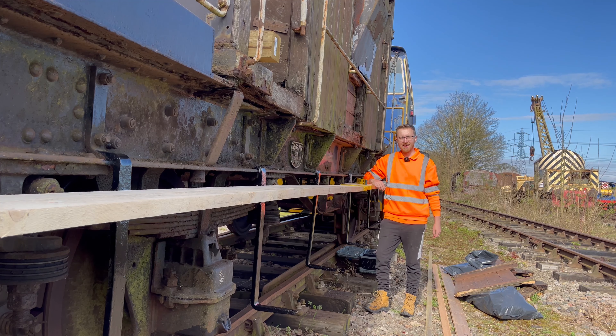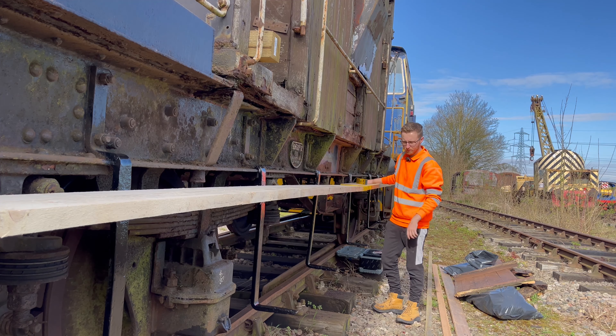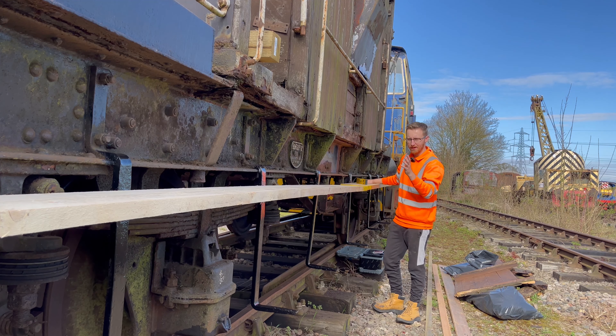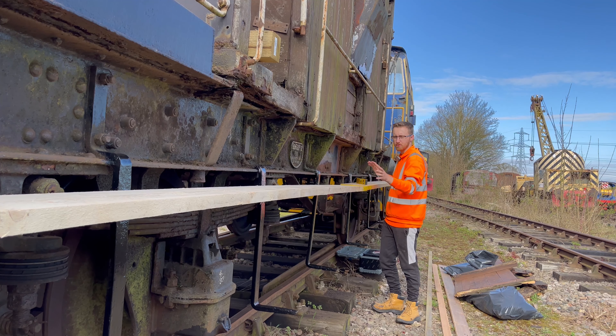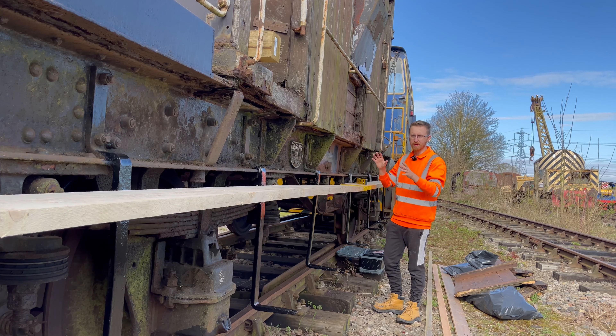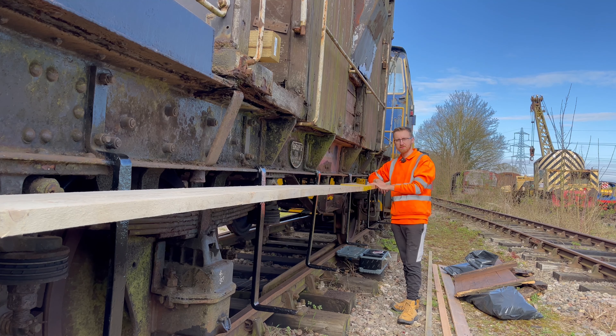Right, episode 10, and you join me on a very warm morning here at the Colne Valley Railway. Today is a really exciting episode because we've actually had the delivery of the running boards — all eight of them have arrived. Obviously we've only prepared this side of the bracket so far, but my aim for today will be to get a couple of these installed, and I also want to talk over some things I'm doing differently from before.